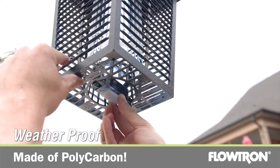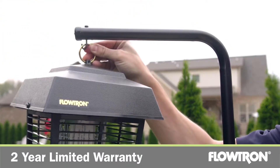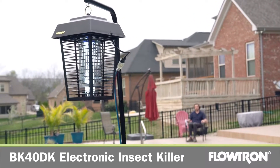The rugged weatherproof polycarbonate construction won't rust, crack or fade. The BK40 DK is maintenance free and it comes with a two-year limited warranty. Effective, efficient and safe for the environment — it's the perfect solution for your flying insect problem.